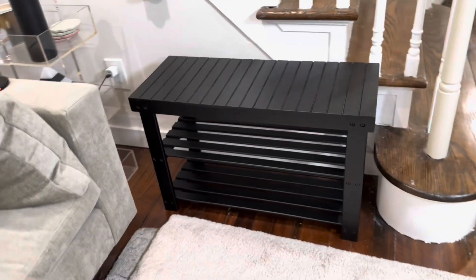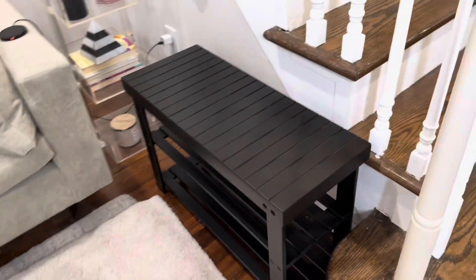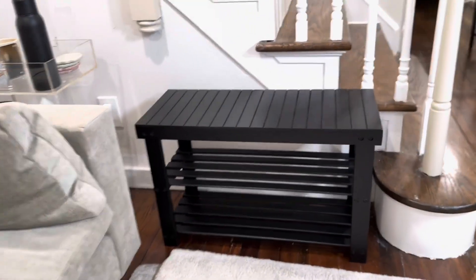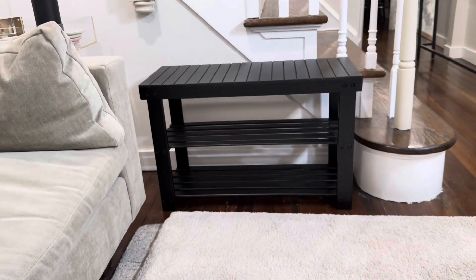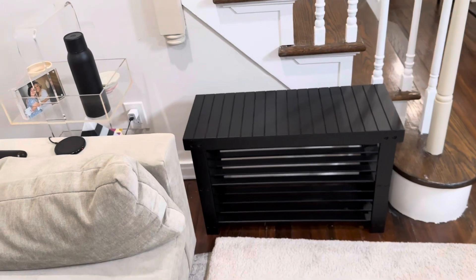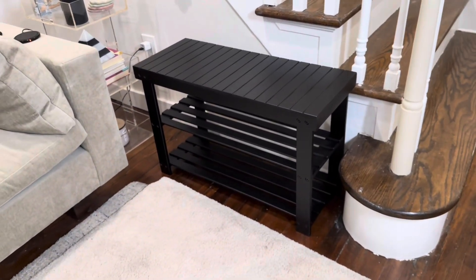Overall, I think this thing looks really great. It's just large enough to fit in a small area like this, very sturdy — it holds me no problem at all. I'm 220 pounds and this thing doesn't move an inch when I sit on it. Overall it looks great, functions really well, it's a great bench. I like it a lot, I can't say enough good things about it.